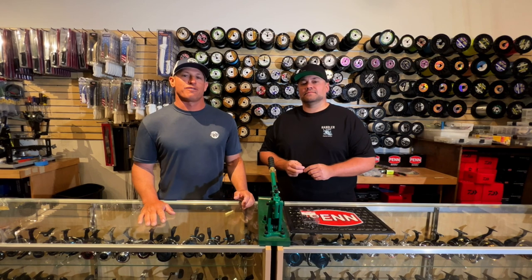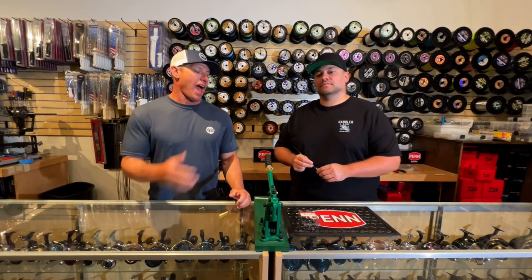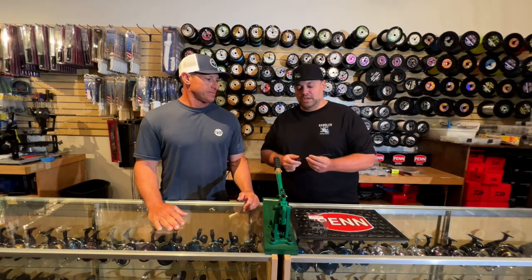Hey guys, Captain Rush here from Local Knowledge, and I'm here with Adrian. He's going to walk us through how to make a deep drop rig the way they do it here in Cape Canaveral.